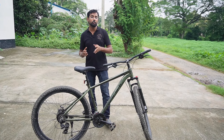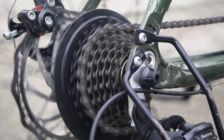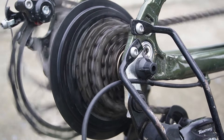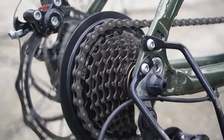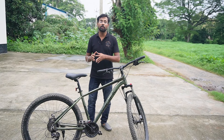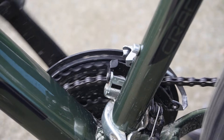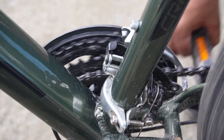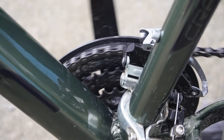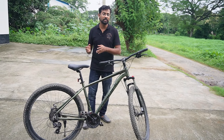Looking at the gear shifting: on the upshift, there is a slight base delay and sometimes the gear will skip. On the downshift, the shift goes more smoothly. The rear derailleur has a base tuning issue. With proper tuning, the gear shifting becomes smooth, but without tuning, the shifting is not very smooth.